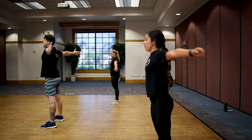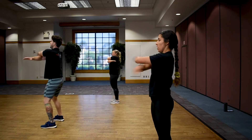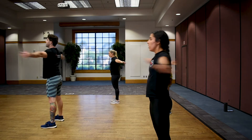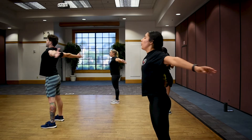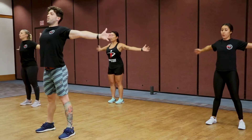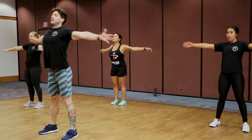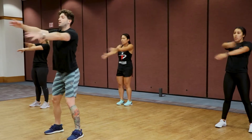Now we're going to do wide arm extensions with crisscrossing at the center — out and across, out and across, keep that pace up. Big extension out, tight squeeze in the center, keep those legs moving. Three, two, one — back into high knees, let's go.